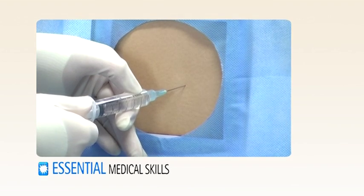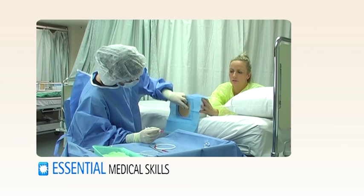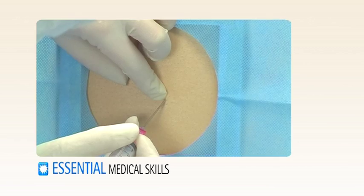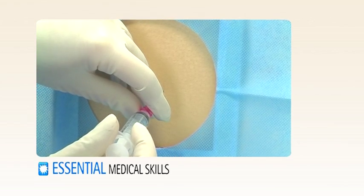Inject local anaesthetic into the intercostal space, identify the top of the rib, then insert the introducer needle connected to the syringe and pass this into the pleural space.